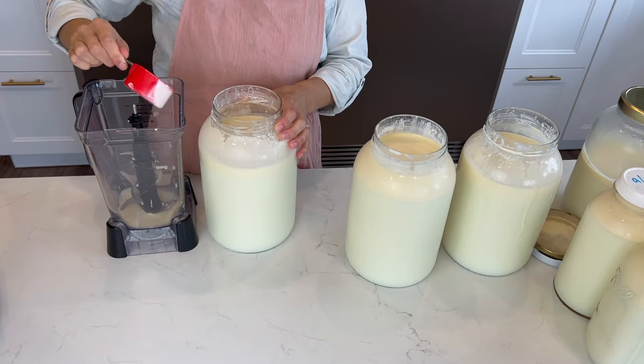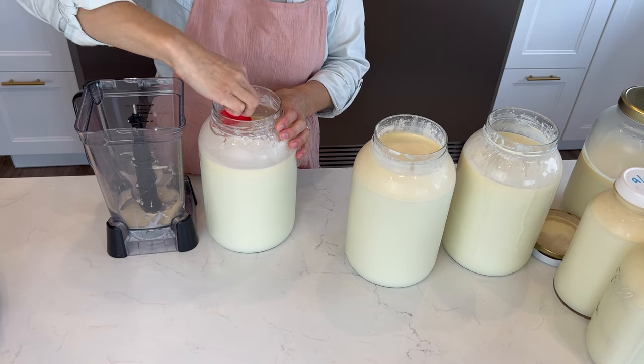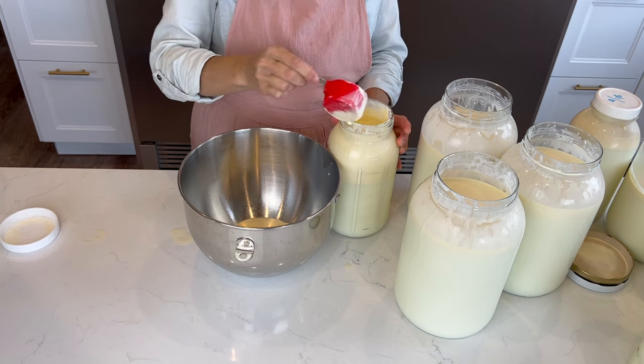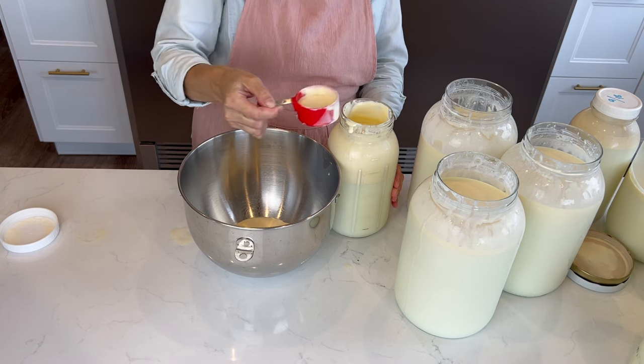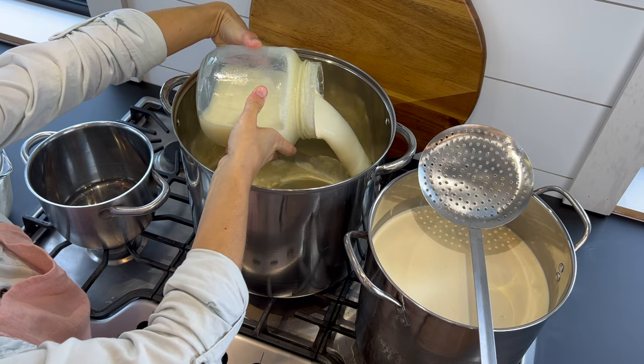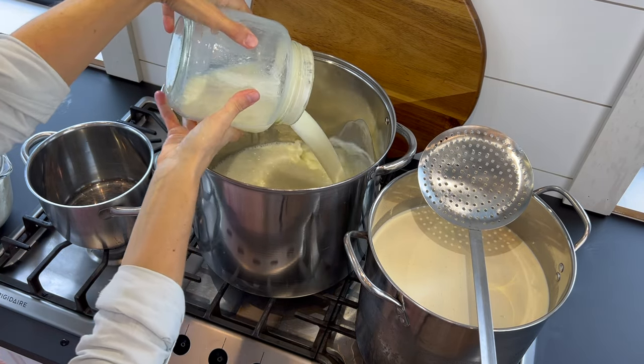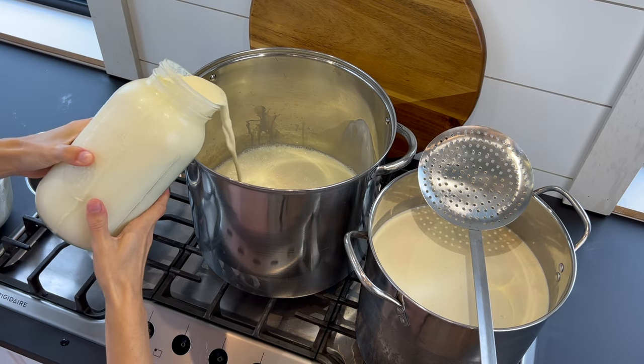I should also point out that the milk we drink or use daily is not skimmed — we just drink it as is, because contrary to what many believe, full-fat milk is actually the healthiest. Now I'm going to split up the cream: a pint for cream cheese, a pint for creamer, a quart for sour cream, and the rest for butter.